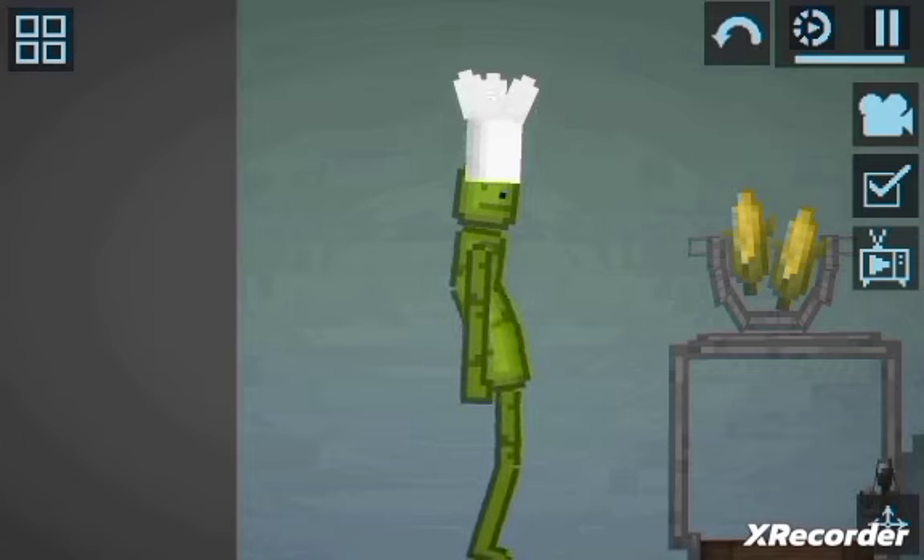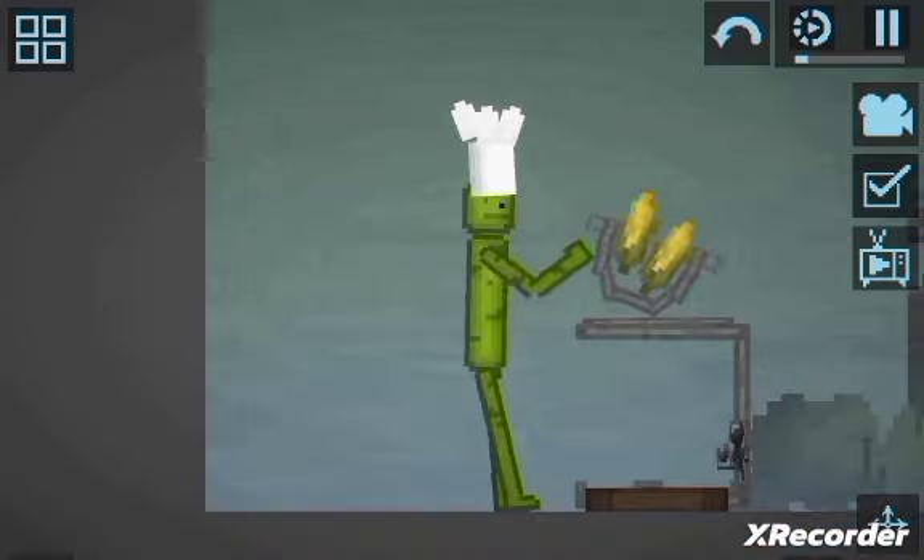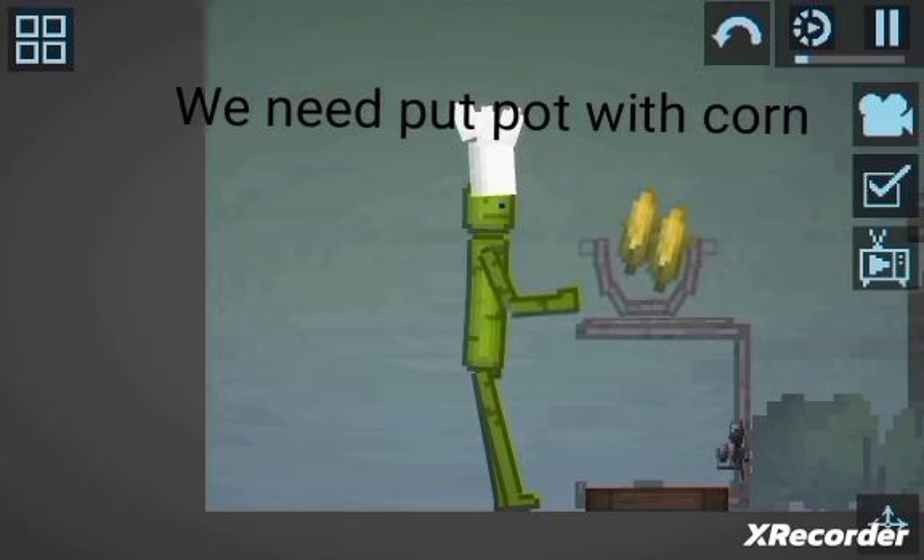First we need a pot and corn. And oven. We need to put the pot with corn in the oven.